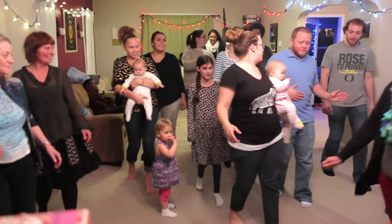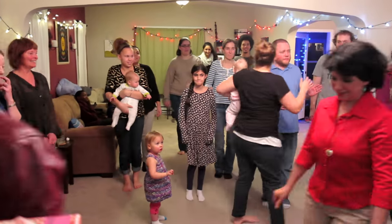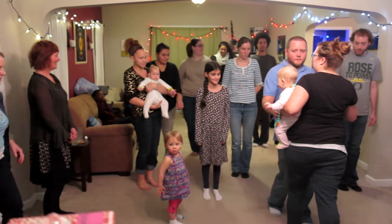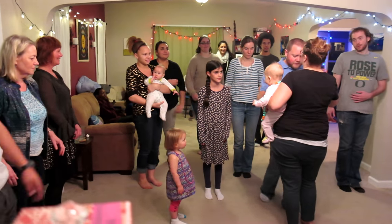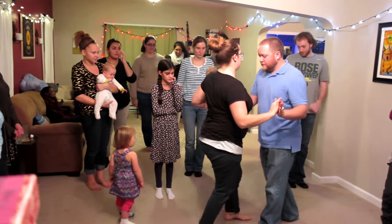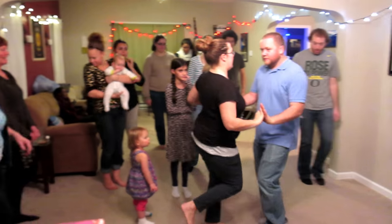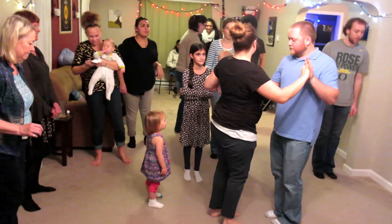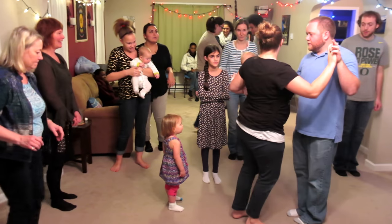So you guys feel good with that? You can do it by yourself, or it's the same steps. The guy would lead, but the girl just mirrors it. So we'll do it sideways — one and two and three and four and one and two and three and four. It's still the same step, so you can try it with a partner next.